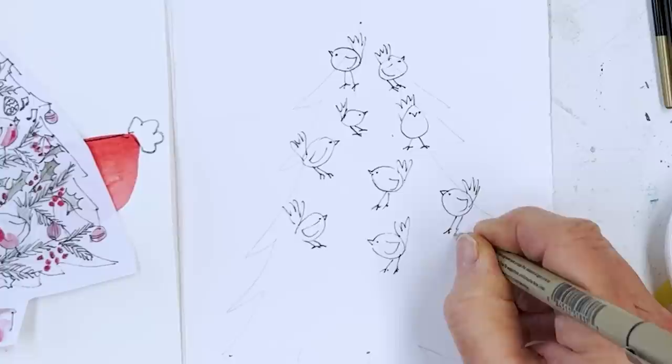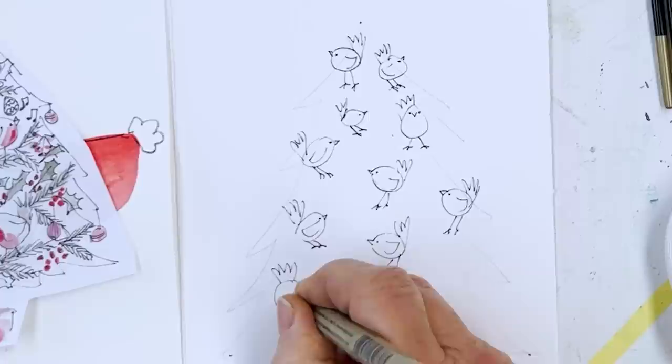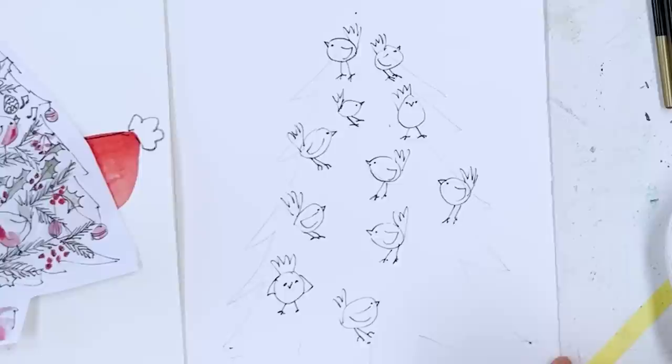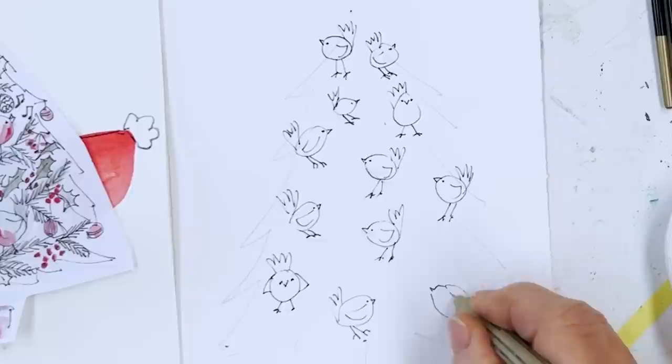It's nearly the end of November, so we're just covering the tree with little birds. You can change their eyes later if you want. I'm sure you've got your own way by now of painting birds. If you want some inspiration, look back to the birds we did in the earlier part of the year — I think it was the summer. There we are then — now we have a tree full of birds. They're all going to be robins.